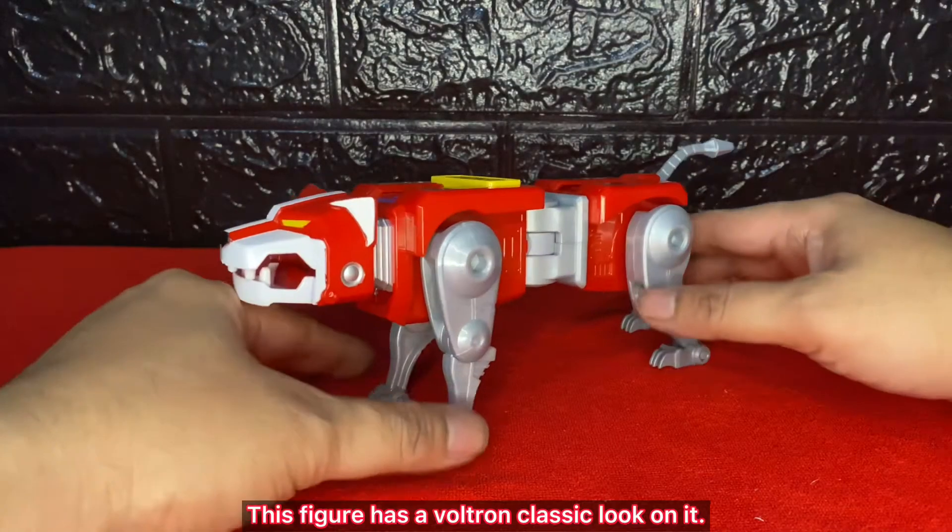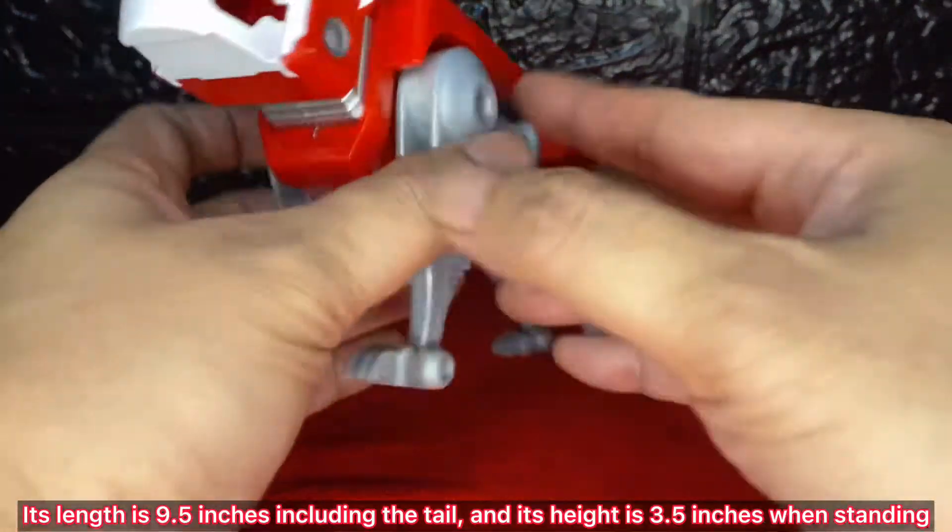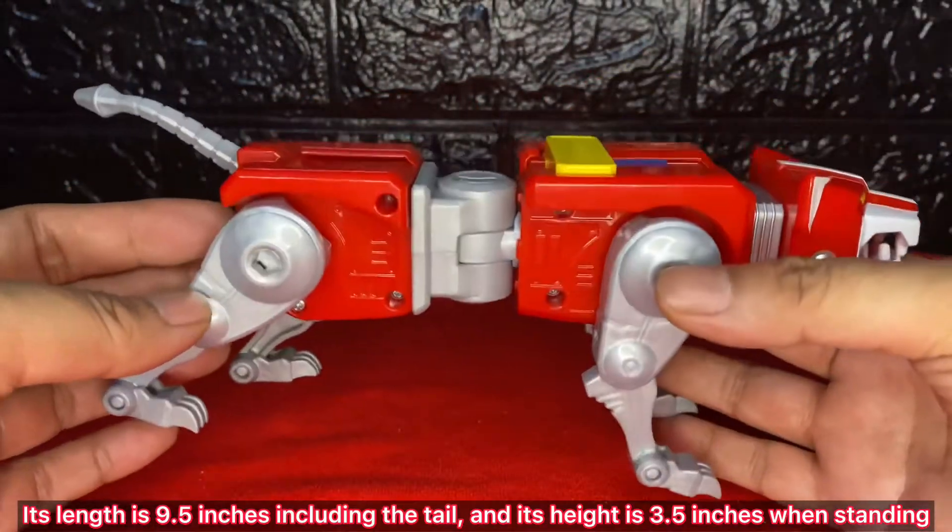This figure has a Voltron classic look on it. Its length is 9.5 inches including the tail, and its height is 3.5 inches when standing.